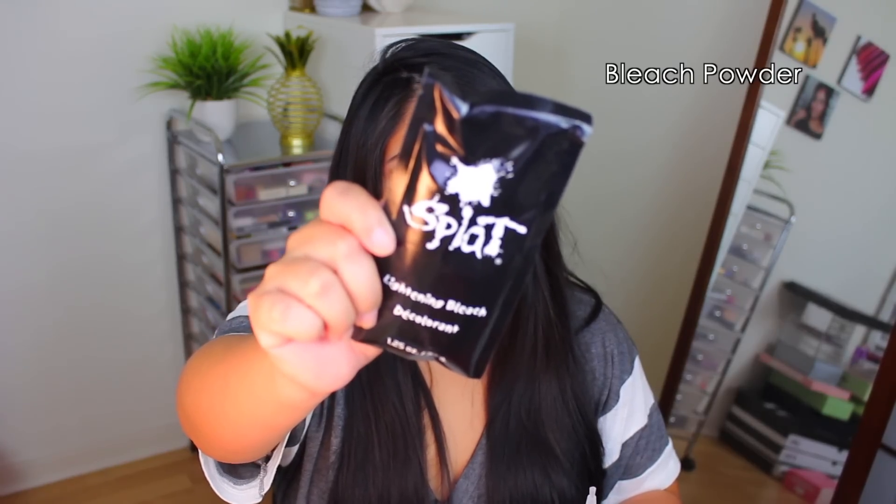Can we get a vindication here for my last Splat video? So many comments said I didn't use the bleach that came in it. I said it in the video — this is a completely different kit than what I tried before. What I tried was the Midnight Collection, which is specifically for brunettes to be used without bleach. There was no bleach in that box. That's why I didn't use it. I got yelled at a lot for that so I just wanted to put that out there.